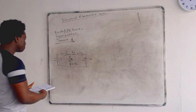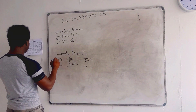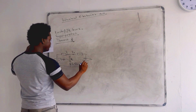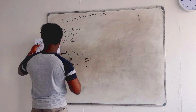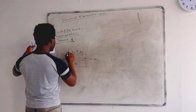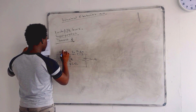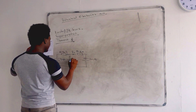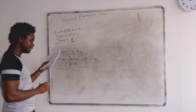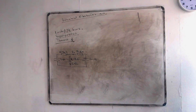The values we have: V1 is 12 volts, V2 is 9 volts, R2 is 6 ohms, R1 is 8 ohms, and RL is 12 ohms. The question says: calculate the current passing through the load resistor.